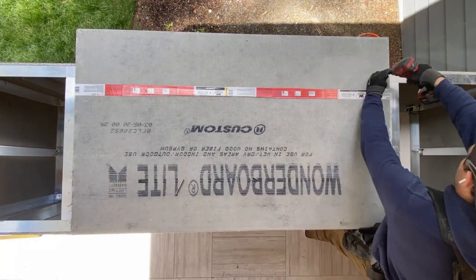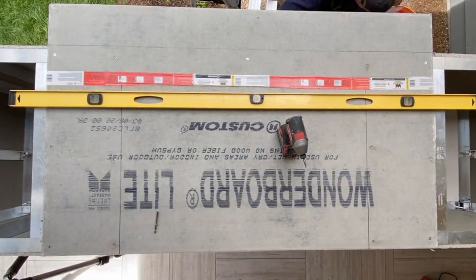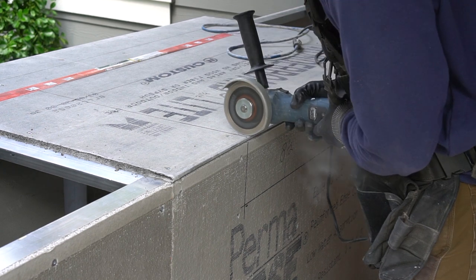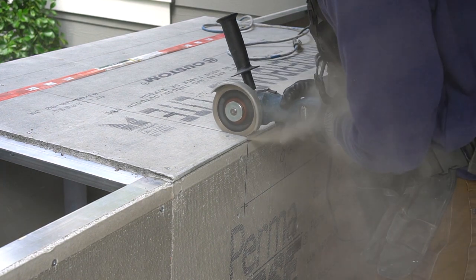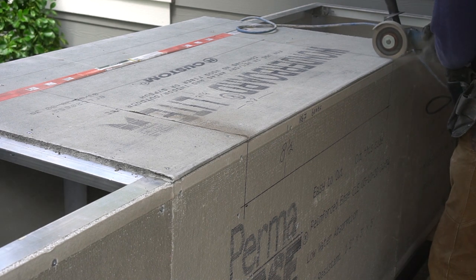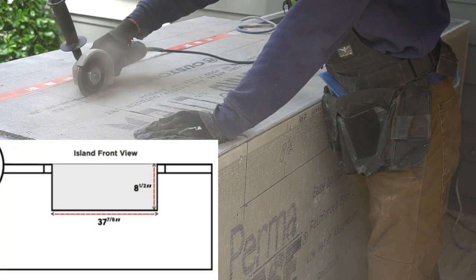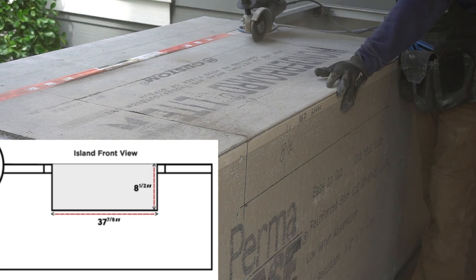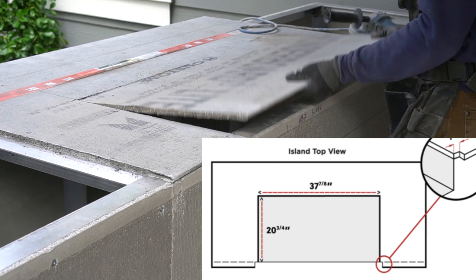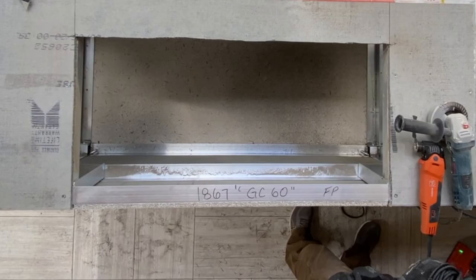For the countertop substrate I'm using half-inch cement board, which matches the existing panels of the cabinets. This is not included in the cabinet system because the substrate material can change based on countertop type — for granite or solid surface you'd likely use plywood, but for a concrete countertop I'm using cement board. I'm using my standard grinder with a diamond blade, which makes quick work of cement board. For measurements, note that the 8.5-inch dimension accounts for the thickness of your countertop, and the 20.75-inch dimension goes off of the face of the cabinet plus the thickness of the exterior material being applied.